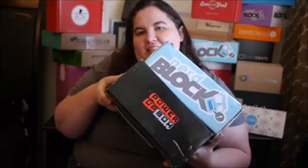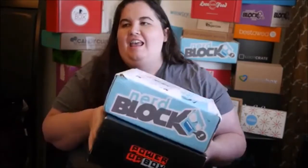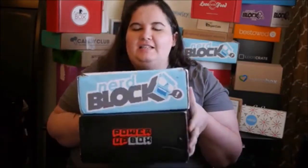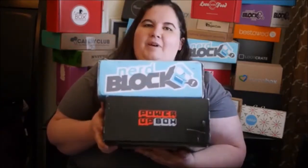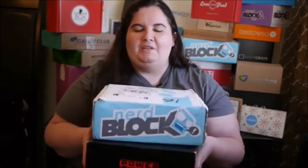Hi everybody, so we are going to be comparing two different boxes today. It's gonna be really fun. They are both geek gear, gamer gear kinds of boxes — one is Nerd Block, which we review most months here on this channel, and a brand new one called the Power Up Box. I'll be interested to know which one you think is the better box, and I'll give you my opinion as well. Let's start with the new one — the Power Up Box.